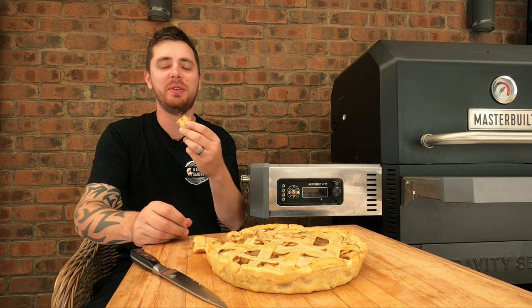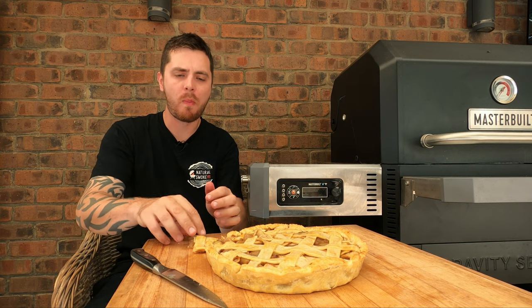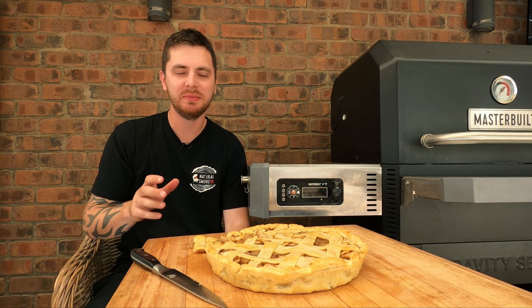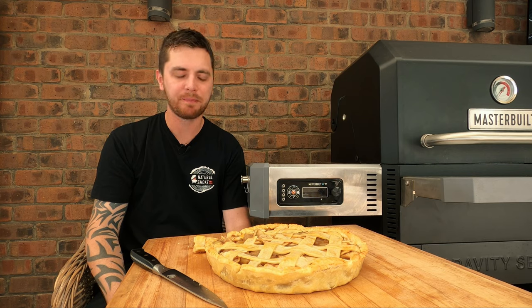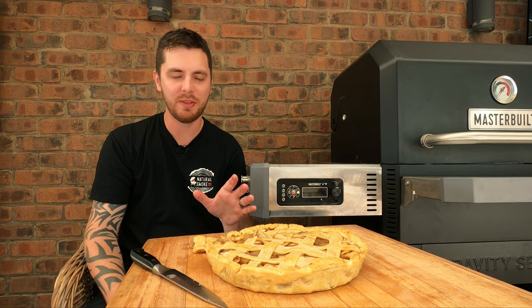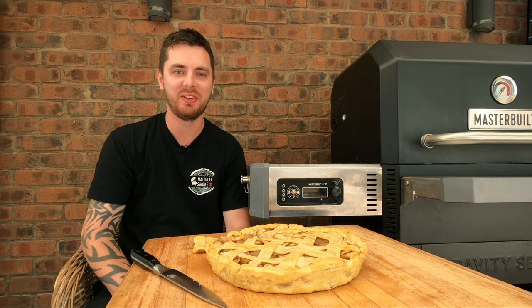A bit of fresh cream or something would be unbelievable with it. So simple, so easy — definitely gonna try that again. You can actually taste that subtle peach smoke in there; it does add another level of flavour. That's gonna impress your partner — so if they're sick of you smoking meat all the time, whip one of these up and they'll be impressed. Keep them happy. Thanks for watching, thanks Jamie for showing me, and we'll see you next time.